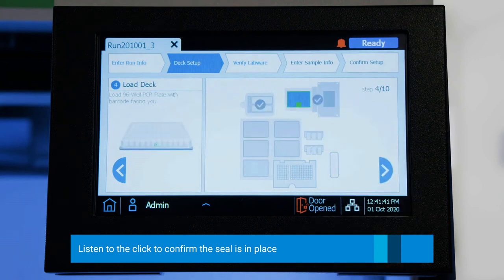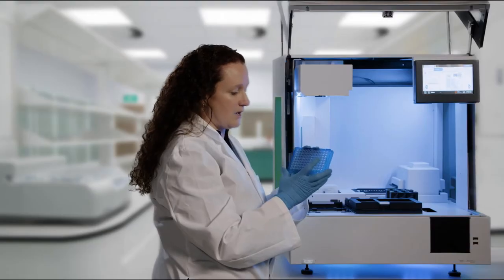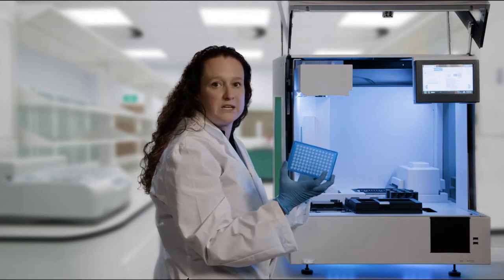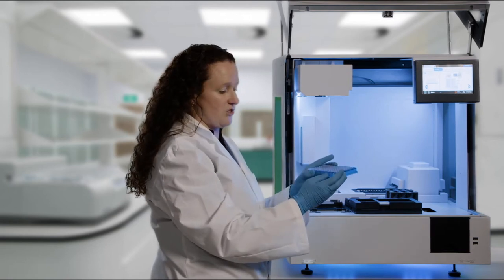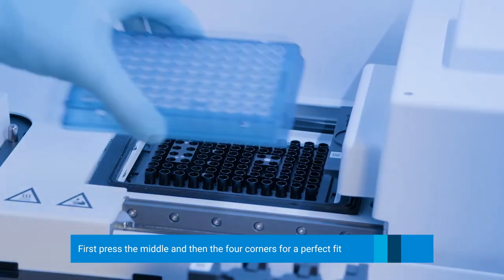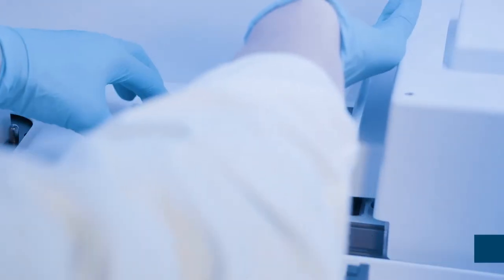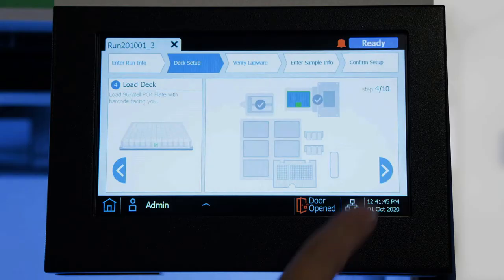The next thing is to add the PCR plate, also found in the consumables box. We'll face the barcode to the front. When you load this onto the deck, you want to make sure that it is level — push to the middle and then the outside four corners. Now we will click Next.